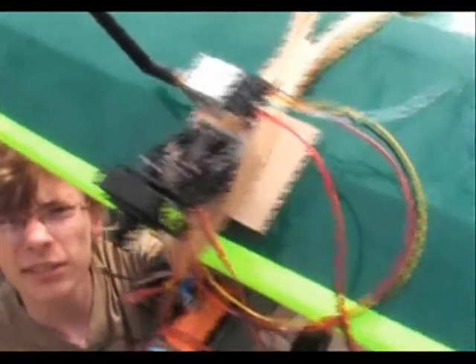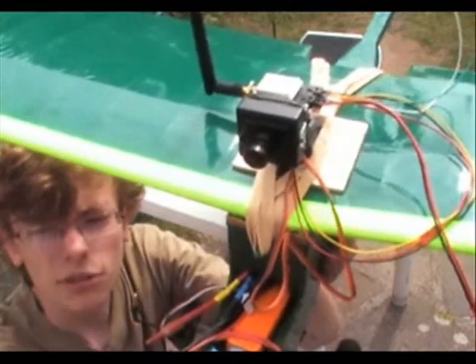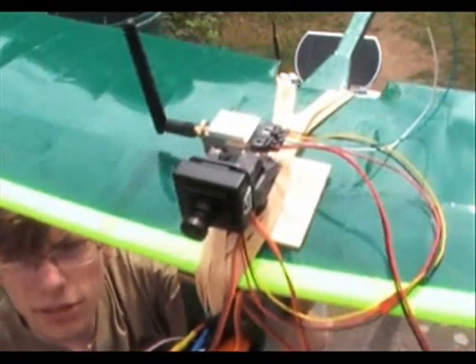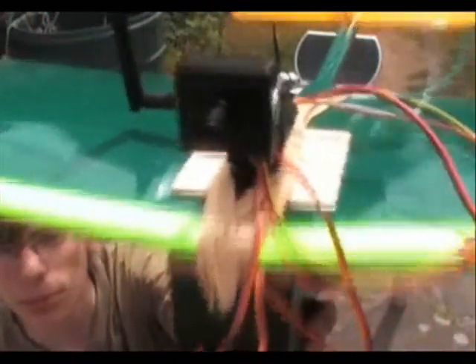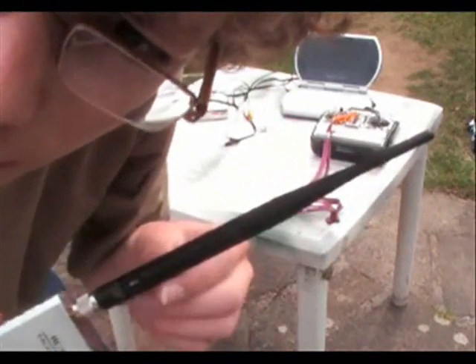420 line, 1/3 inch CCD camera with a 3.6mm lens on it, 12V. This is a high model 5.8GHz set — there's the receiver with a 5dB antenna on it.